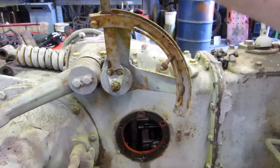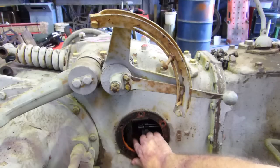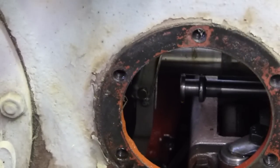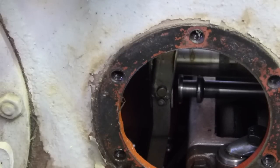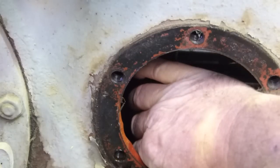Job number six on our list is raise the hydraulic lever. Inside, this piece here is hooked to your hydraulic lever. Lever up moves the control valve towards the front, which gives you a little bit more room to pop your hand down in there.